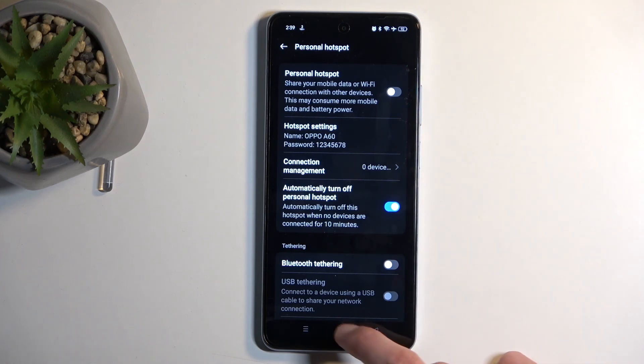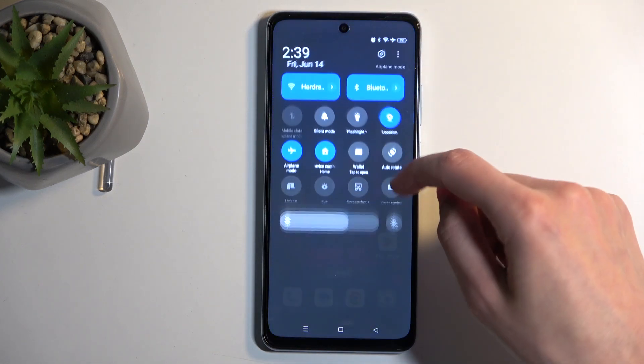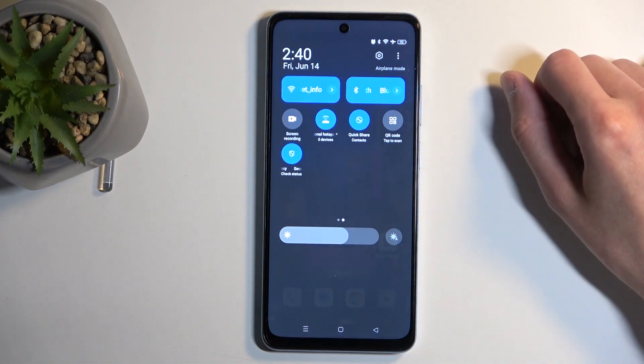From here, click on save, then close this, find the toggle once more, and simply tap on it to enable it.